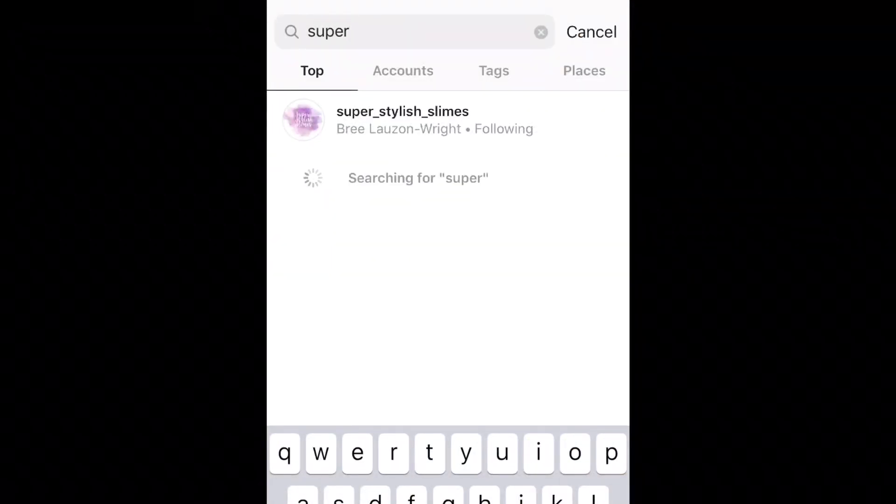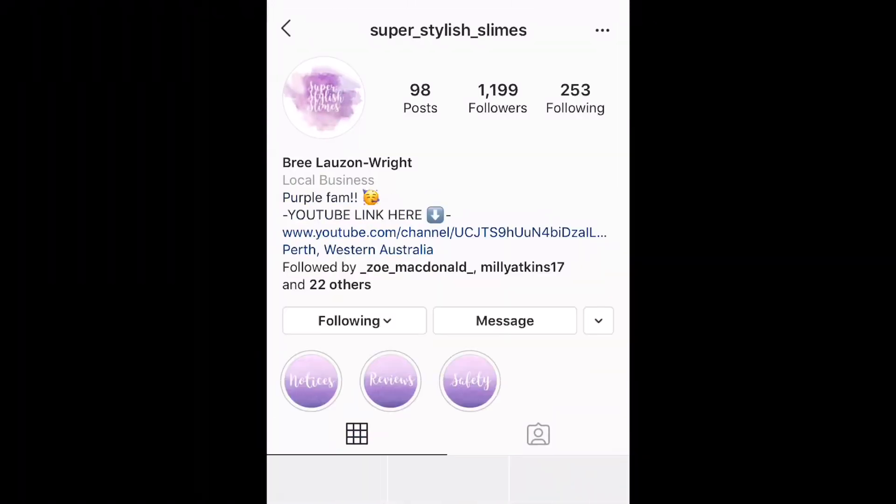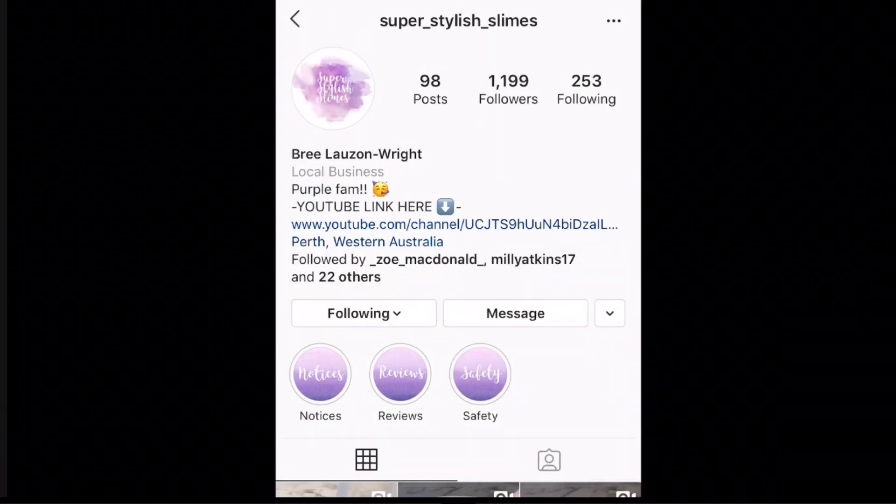If you would like to see what this slime looks like when it is completely clear, come over and have a look at it on my slime account. Now back to the video.